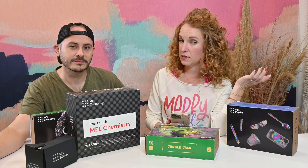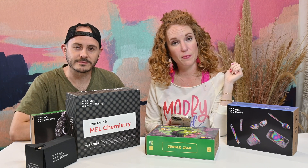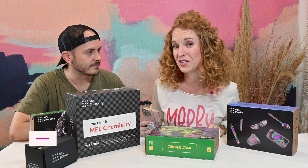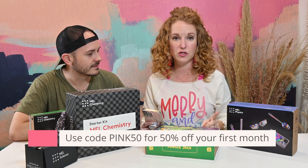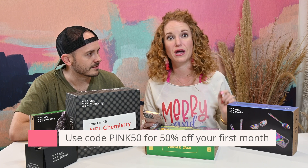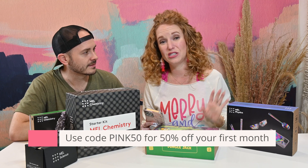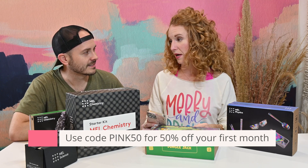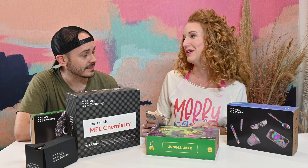Make sure you stay tuned all the way through this video — we have a little something popping up for you. But if you're looking to subscribe right now, I have a coupon code for 50% off. Use code PINK50 and you get your first month at 50% off. That coupon code is only good for one month, so it expires January 17th.